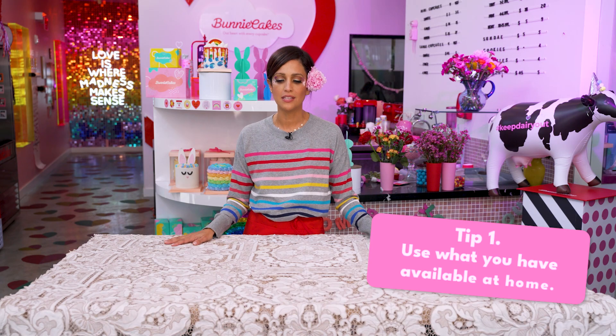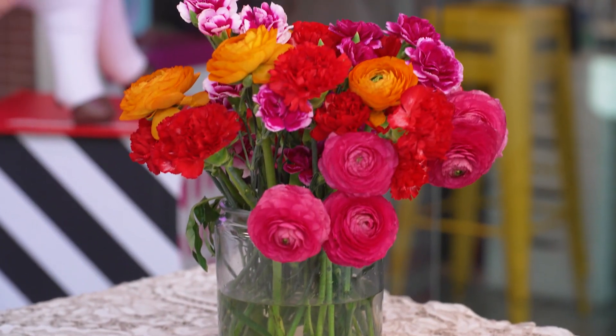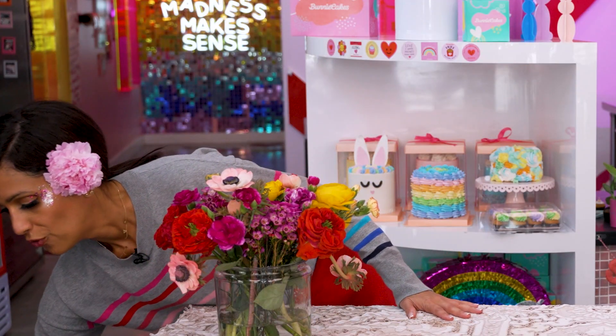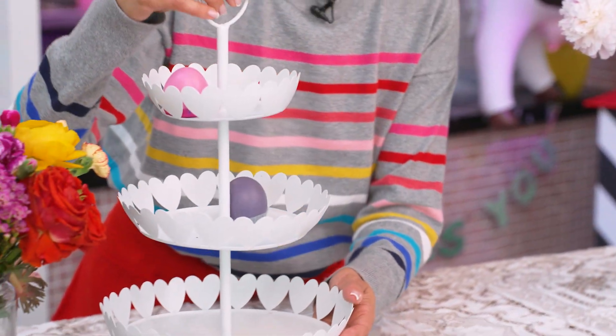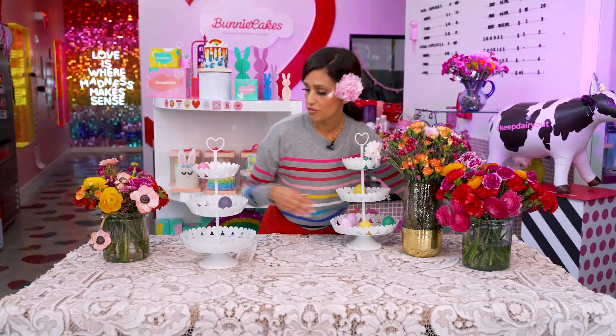To set up your Easter table, the first tip that I'm going to tell you is use what you have. And what you need is different sizes and heights of flower pots. I didn't have a color palette this time, I just went with all the colors and what I chose and found in the supermarket for the desserts. So I'm going to use these cupcake towers. I'm using some cookie jars for these flower pots because that's what I had available.